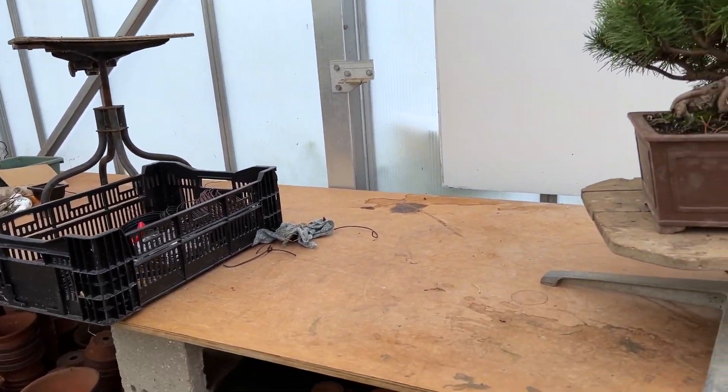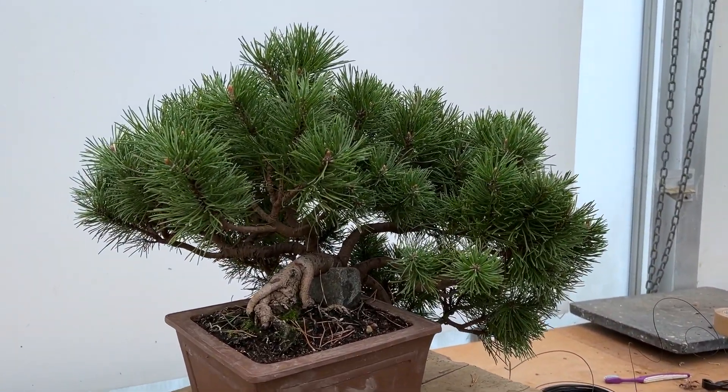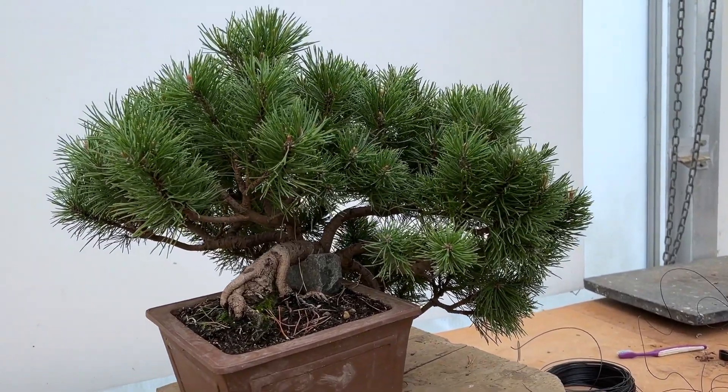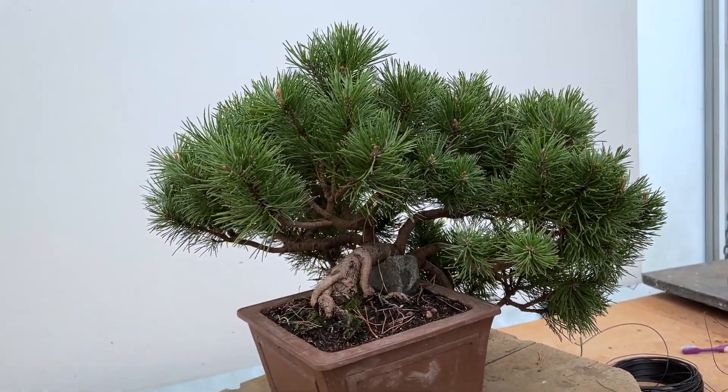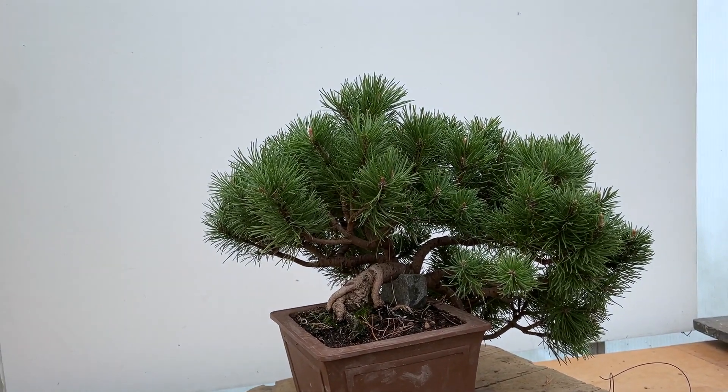I bought it as a sapling about nine or ten years ago and it was just an upright small tree from the nursery, and I decided to train it in a cascade. So this is nine or ten years old — about four or five inches tall, and now it's at least about 18 inches spread. It just shows what growth you can get in ten years.